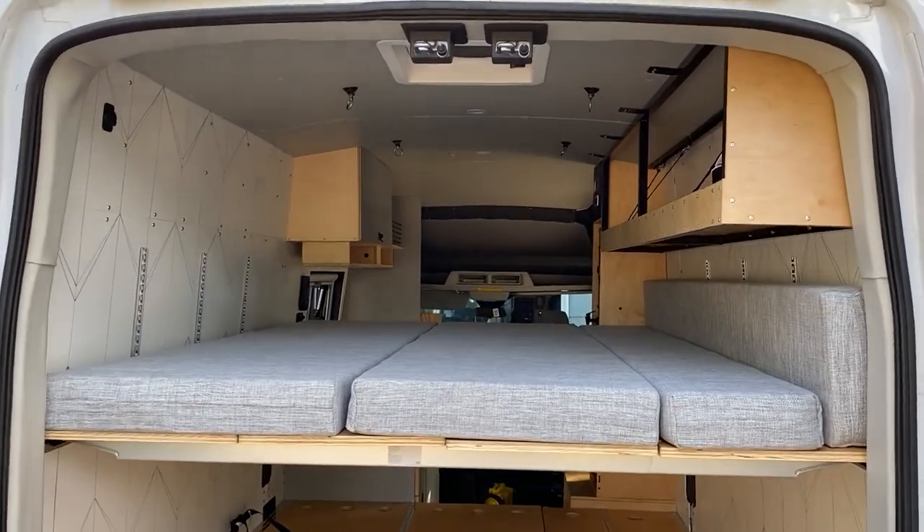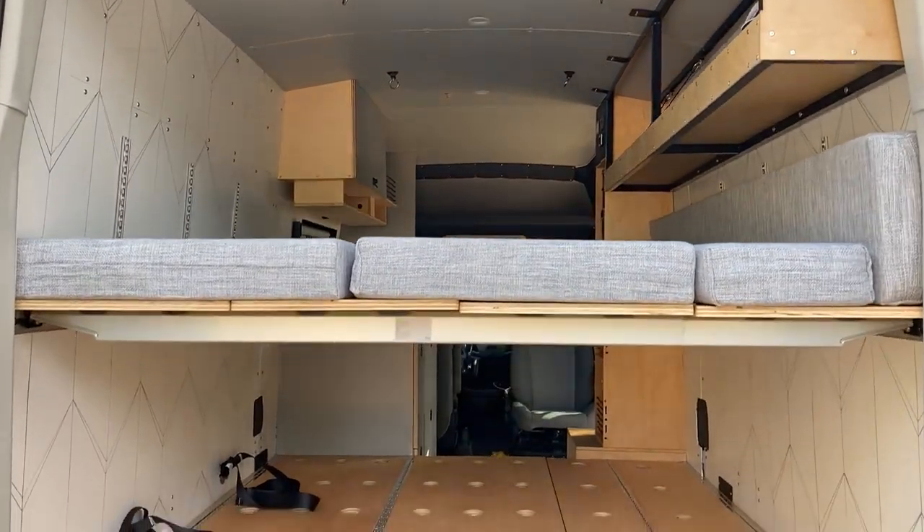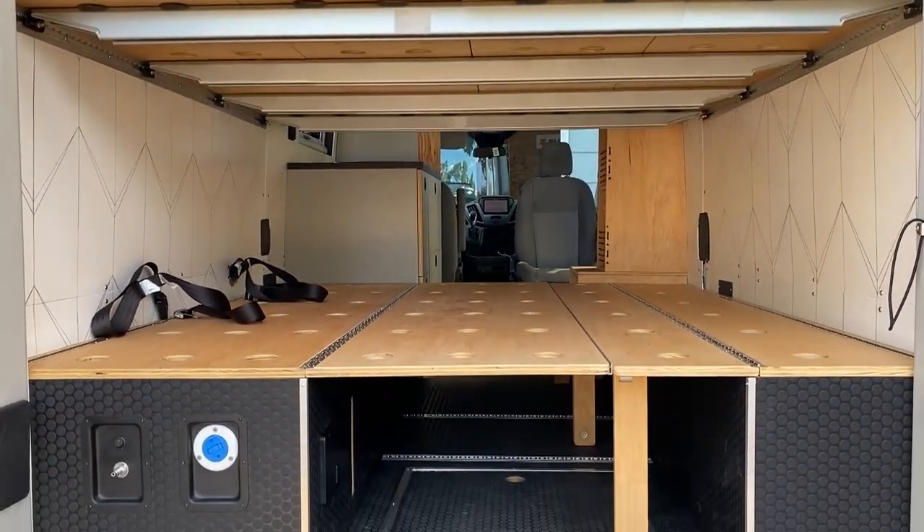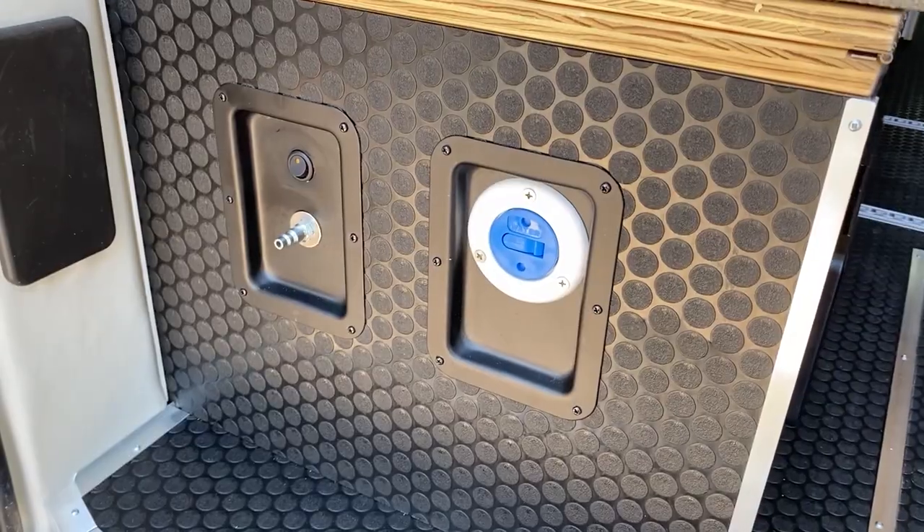With the upper bed platform installed, the lower area is perfect for large gear storage, or you could add additional cushions to the van and comfortably sleep four in a bunk style.